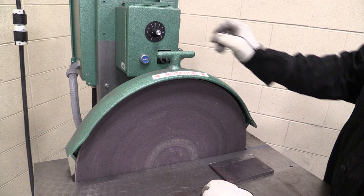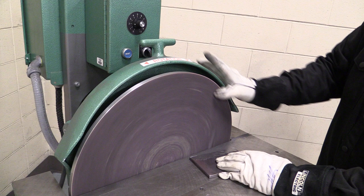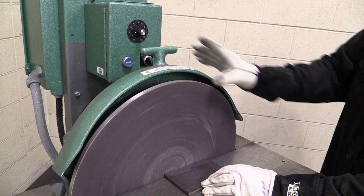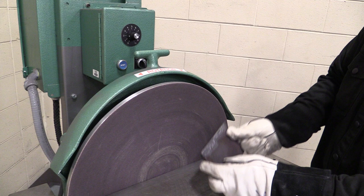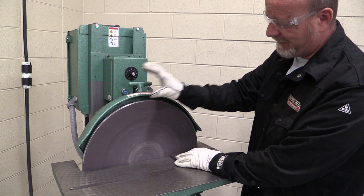Now here's the important point. You've got to think about this disc in the center. So if this disc is turning this way, I can sand my metal on this side. As soon as I start moving that metal over to the other side and it picks up the other side of the wheel, it can grab that metal and kick it up and flip it up. And trust me, this has the power to do that. So when you're sanding on this, you have to sand from the center over.